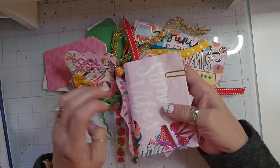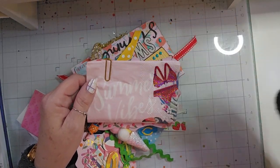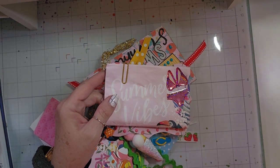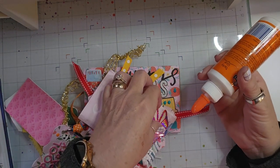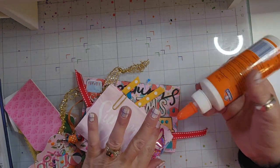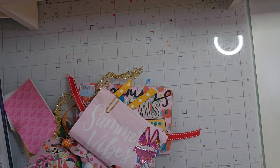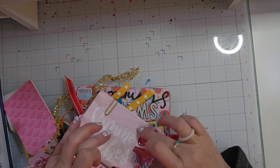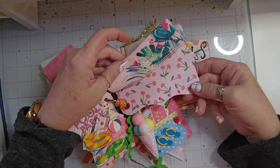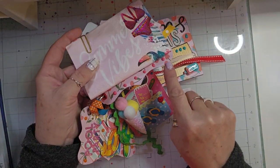This swap is called Summer Vibes, so I found these napkins which say 'Summer Vibes.' I kind of decorated the first napkin and then just paper clipped them on so that she can have a few napkins to use as well. My partner is from Cheek to Sheek — her name is Sharon. The napkin also has some cherries underneath, and I put some little Nouveau drops along the edge.